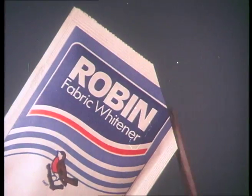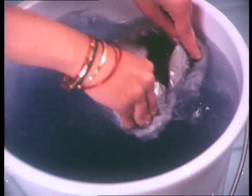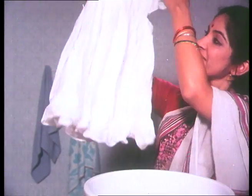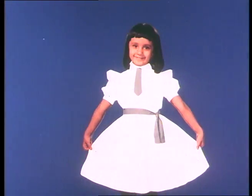Oh, I should use a whitener. Which one? Robin. Take a little Robin, wrap it in a cloth and swirl it in water. Now, dip your clothes in Robin for just two rounds. As you move each one about, your whites get dazzling white. Fresher, whiter with every use.